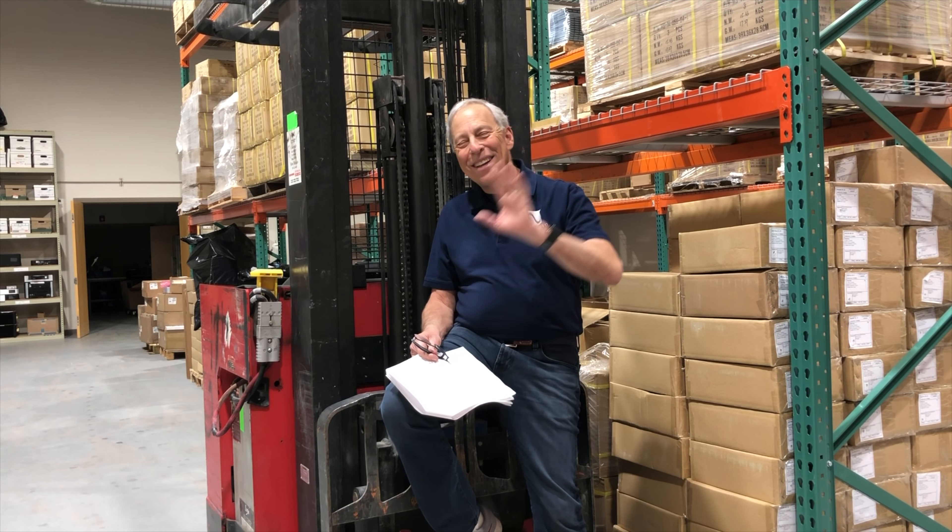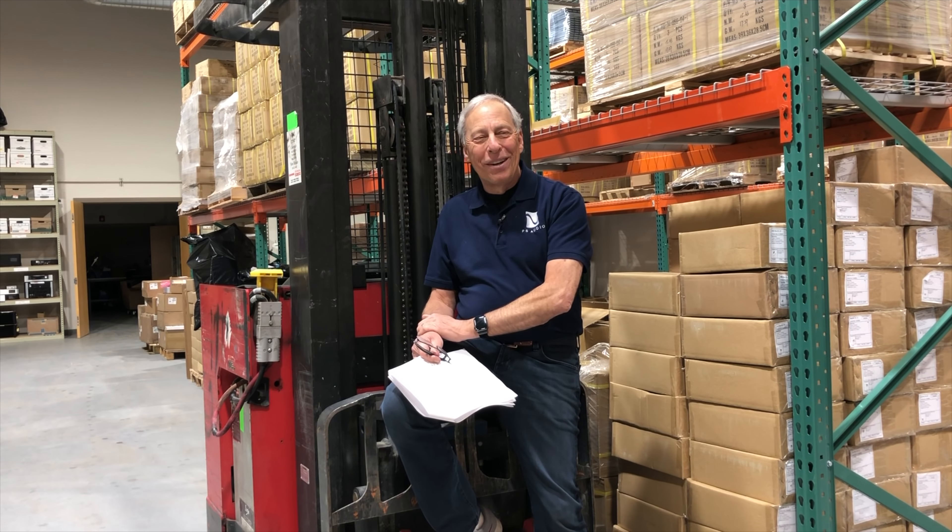Okay, thanks. It was a great question and I appreciate it. Talk to you later, bye-bye.